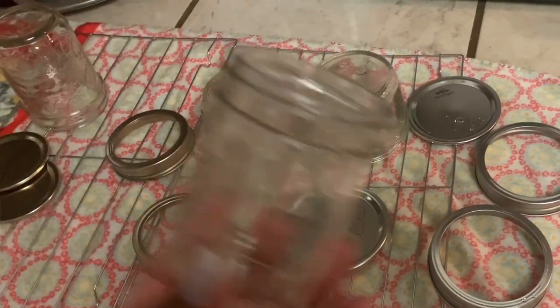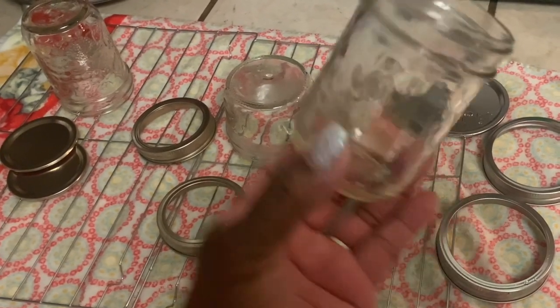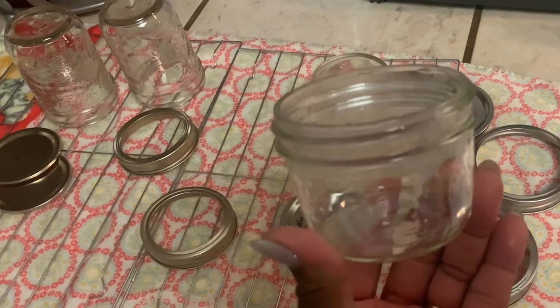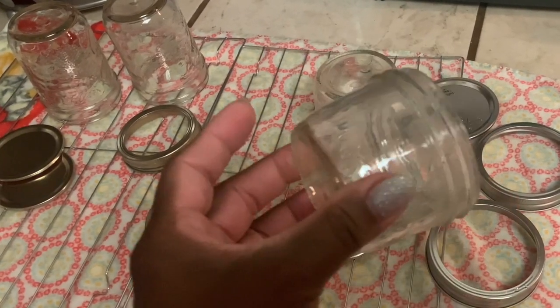Today I'm going to be using 4-ounce jars. I have the regular size 4-ounce jar and I also have a wide mouth 4-ounce jar, and these are perfect for gift giving.